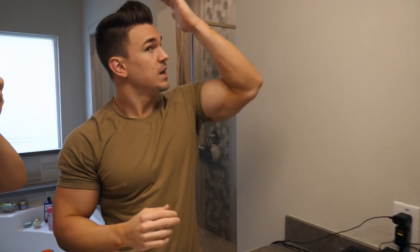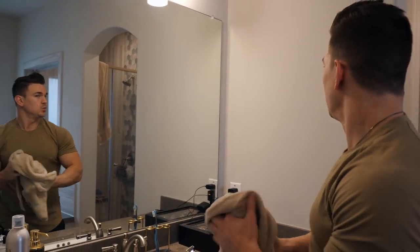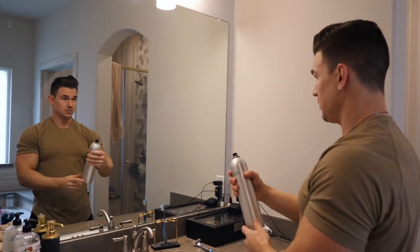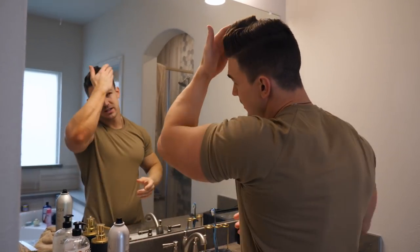Sometimes I will actually comb it straight with the comb, sometimes I don't. It depends on the day — certain days you have better hairdos than others. And after you fix your hair the way you want it, all you do is just spray it with some hairspray. And that is it, that is all I do.